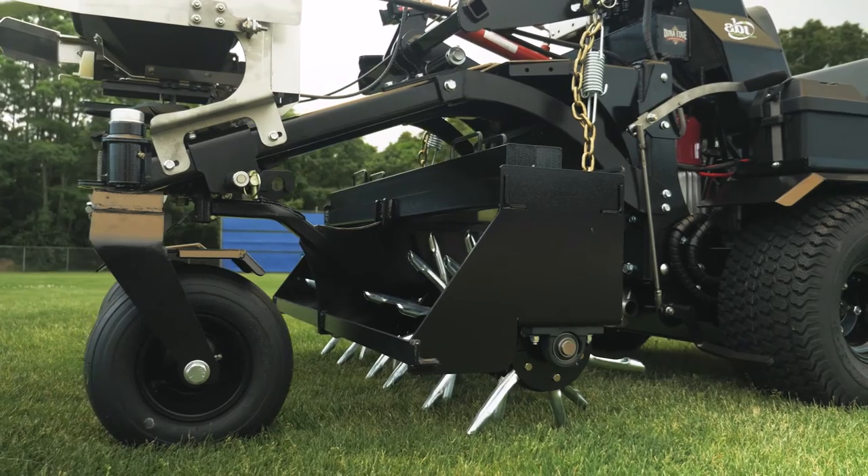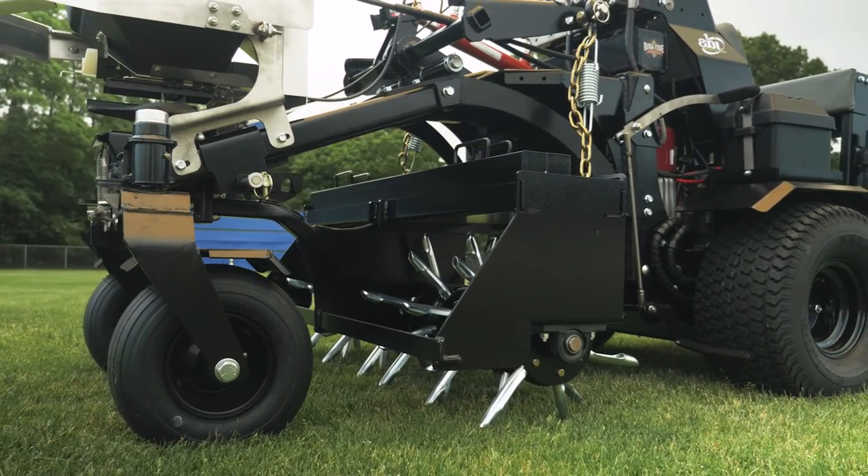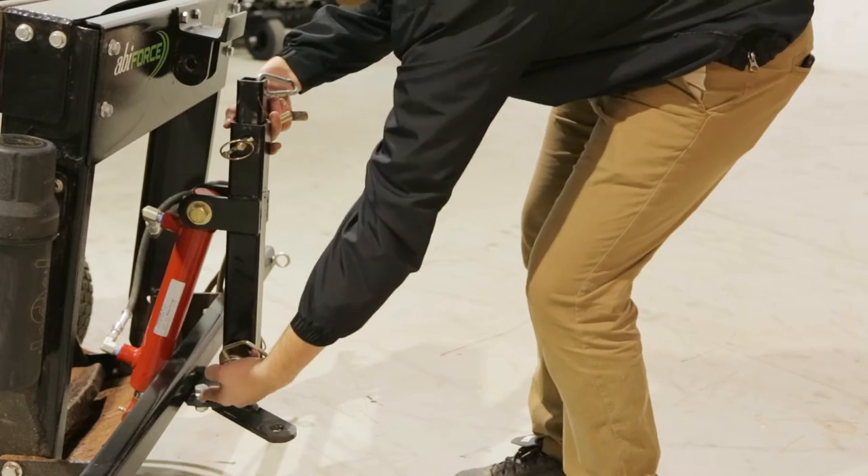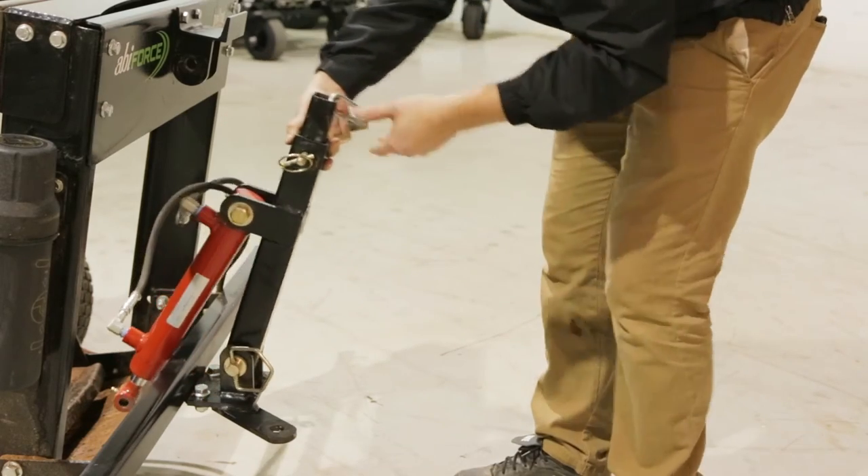For turf grass work, swap out the mid-mount options dock for the optional plug aerator attachment. An optional rear hydraulic lift is easily added to any ABI Force.